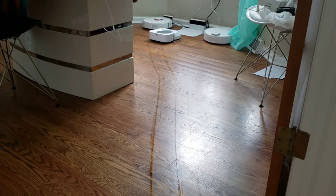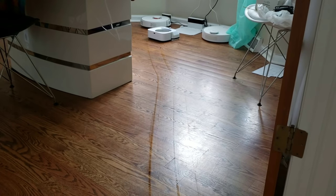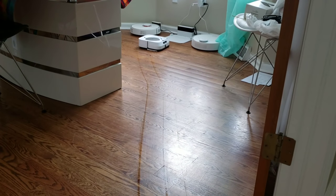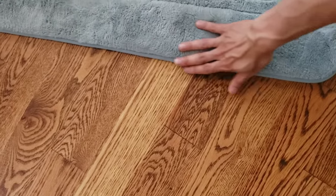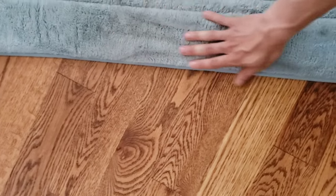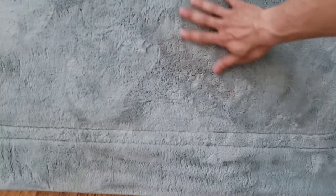Once the Brava M6 is done with its cleaning cycle, it will return back to its charger. I went ahead and checked the edges of the carpet and the bathroom rugs — they felt a little damp around the edges but it wasn't too bad. Just pick up all the rugs and you should be fine.